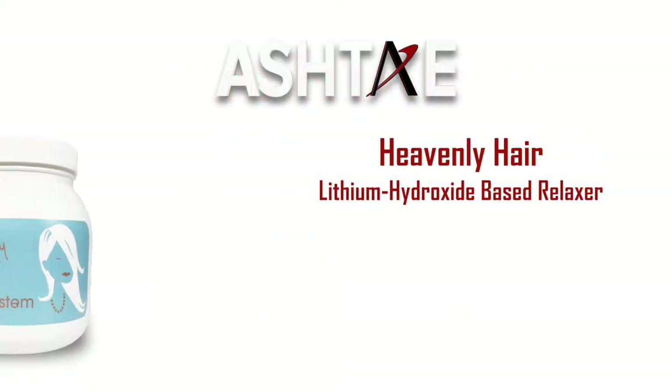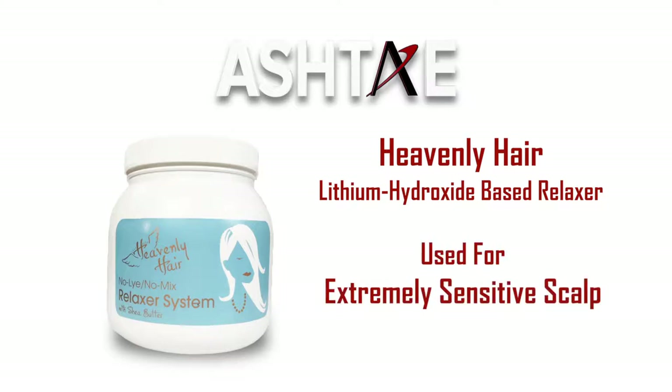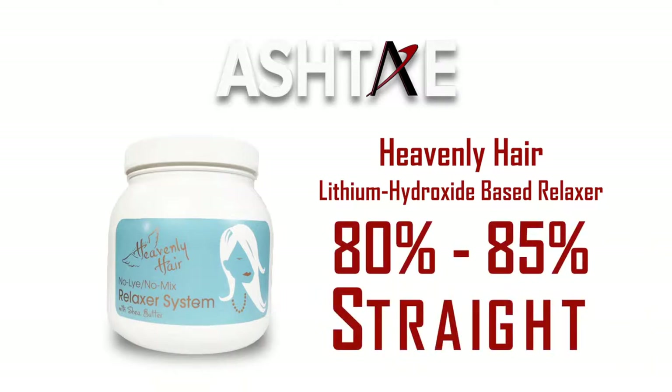Ashtay also offers a lithium hydroxide based relaxer that can be used on any texture of hair. Generally it is used for those with extremely sensitive scalp, children and teenagers, or adults in transition from a lye based relaxer to a no-lye or sodium based relaxer. The lithium hydroxide relaxer will get the hair about 80-85% straight.